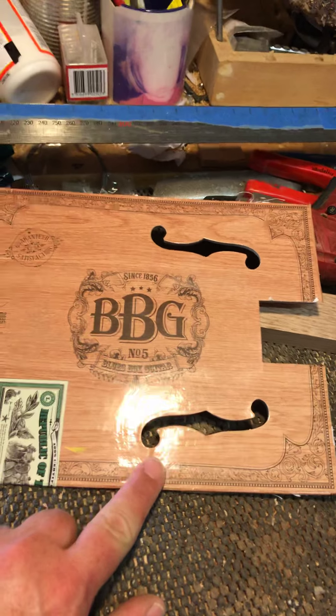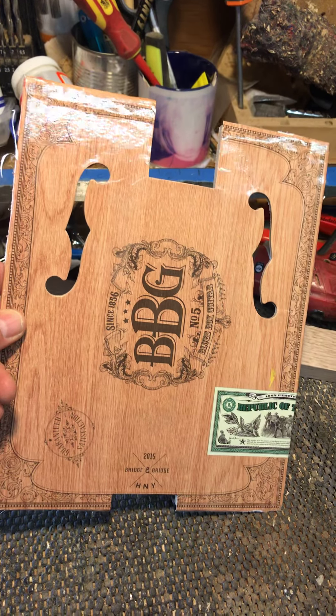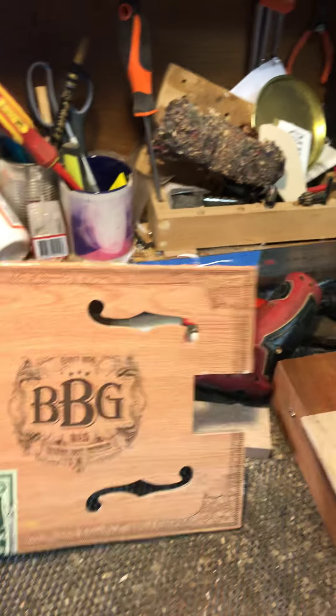That's all these are good for. So if you want to find yourself a relatively inexpensive F-hole template, go and buy yourself one of these kits for about $27 — well, wait till it goes on sale. That's about all they're good for.